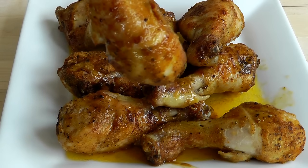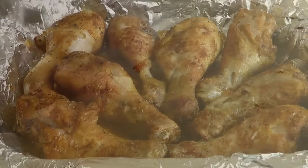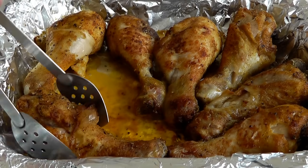Going to be making some chicken drumsticks today. What we're going to do is flavor up the outside with some various spices, shake them in a bag, get it all coated, then lay the chicken into a baking tin, add a little bit of butter, cook it up in the oven, and when they come out — lovely.